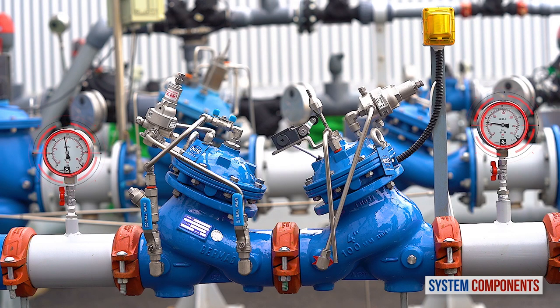Also, in this installation we have two pressure gauges, upstream and downstream of the emergency and primary valves.